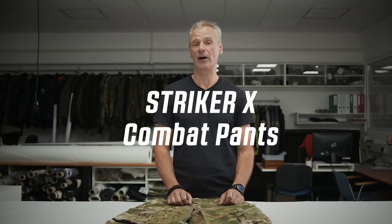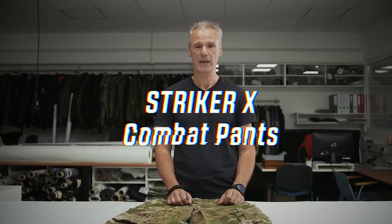Hi guys, my name is Armin. I'm head of product development at UF Pro. Today I want to introduce the Striker X pants, our newest combat pants to you. But before we dig into the details of the Striker X, I would like to talk a little bit about the history of our Striker Combat Pants.